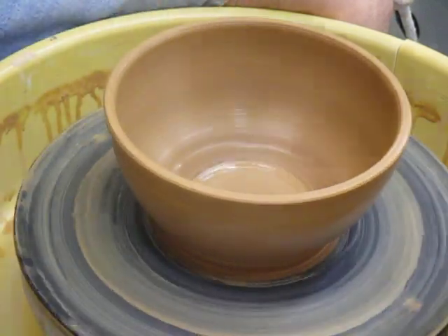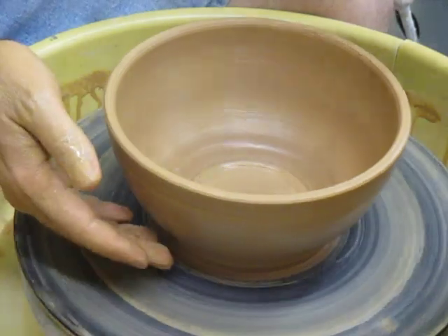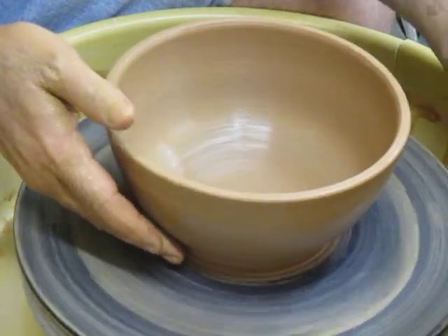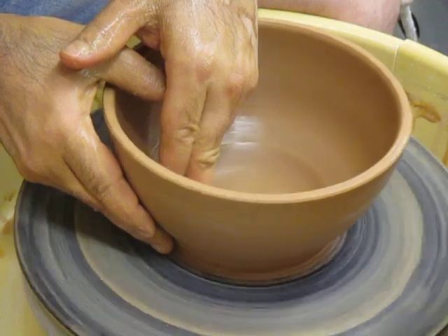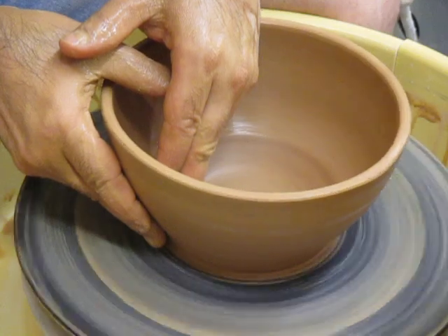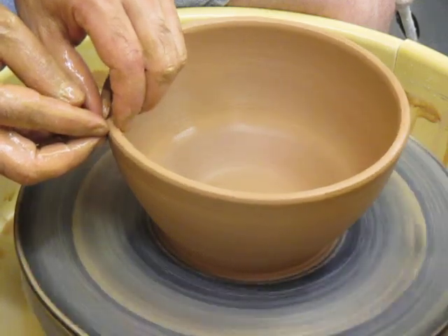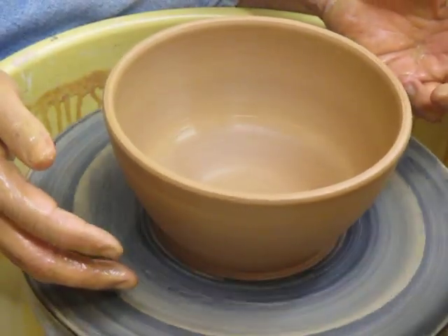So we're going to use a sponge on the inside for a light touch and the rib on the outside. I think we've got a perfectly nice generic little bowl. There's a shelf inside which I'm going to fix, and then we can be done. We stepped through the raising of the wall and looked at different ways of using friction — either a whole hand or your fingerprints. You should try those things. Thanks for watching. We'll make another bowl soon.